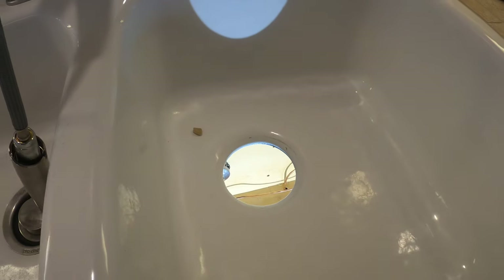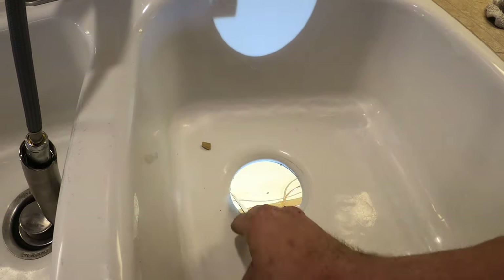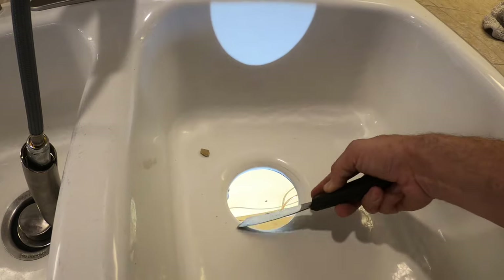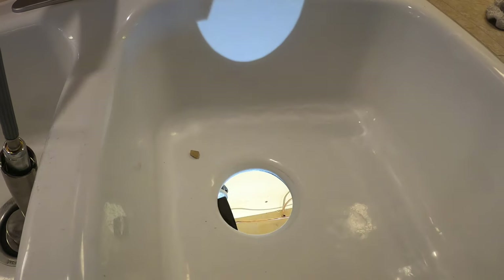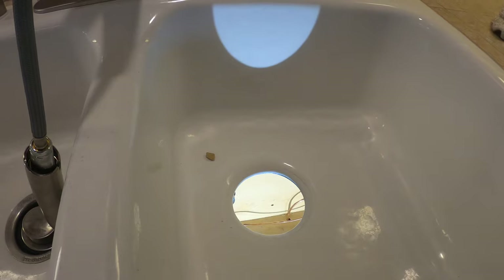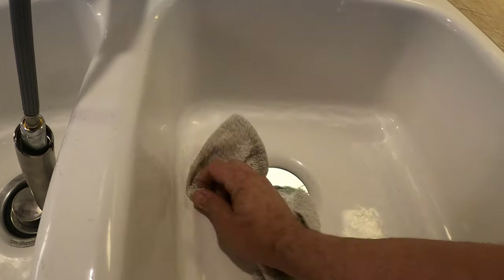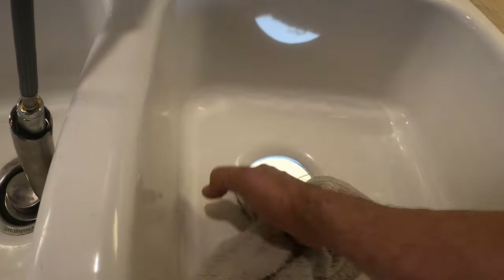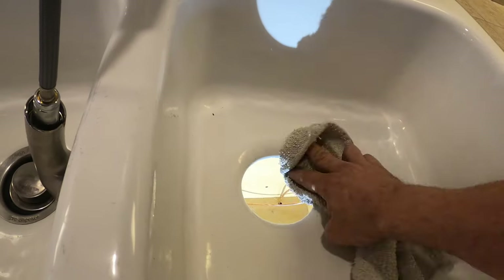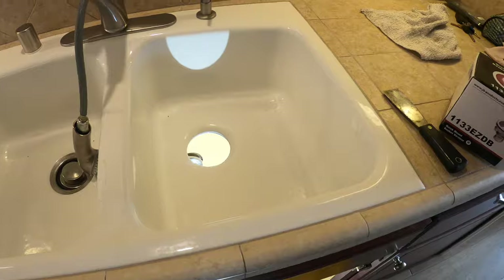Next I want to install the basket strainer, so I'm just going to clean up the old putty off of here. We're going to give it a nice clean area to mount the new one on. Once that's ready, let's go ahead and set the basket strainer in place.